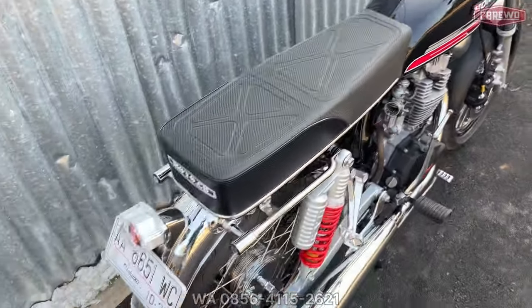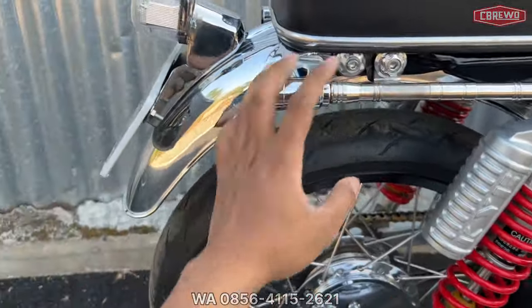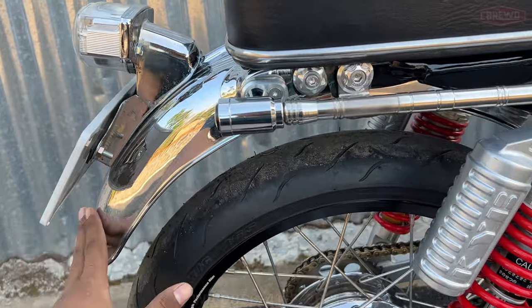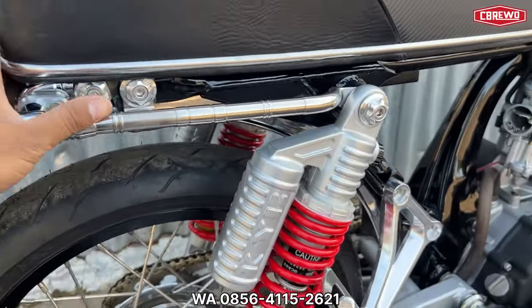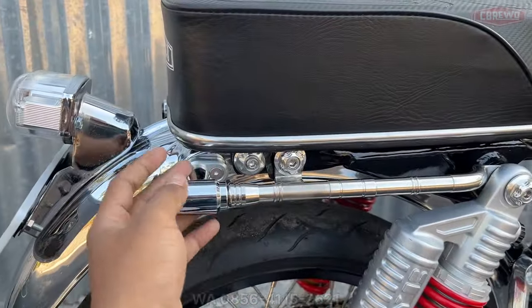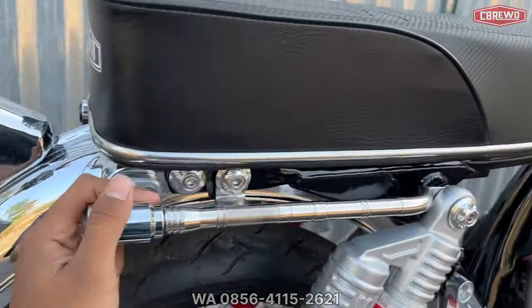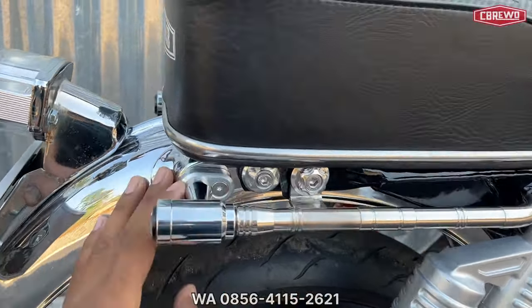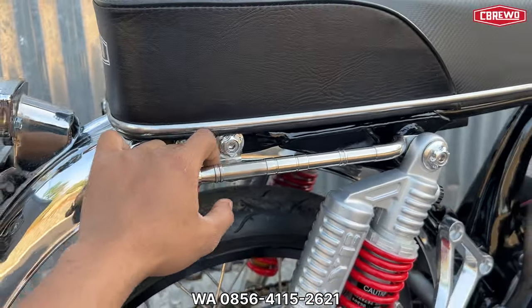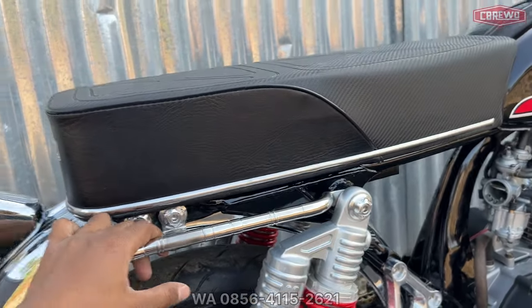Untuk as baru menggunakan press ngajuk yang chrome, kisaran harga Rp 800 ribuan. Untuk sen bawaan depan belakang sekitar Rp 150 ribuan — yang belakang panjang, yang depan pendek. Untuk bodyset sudah dapat komplit dengan dudukannya, seperti yang sudah banyak saya jelaskan di video sebelumnya.